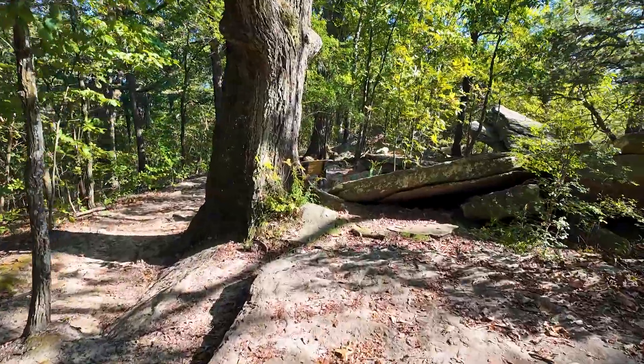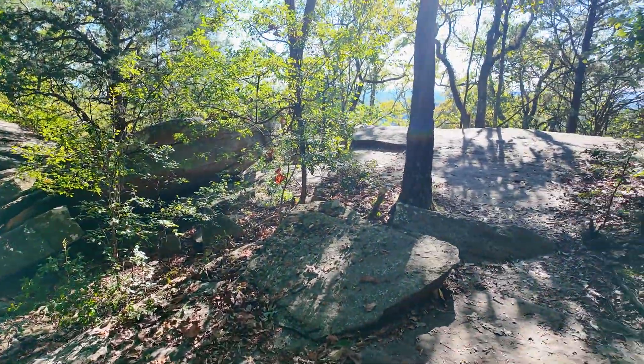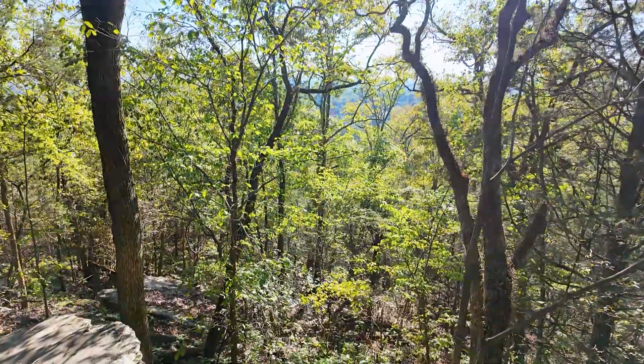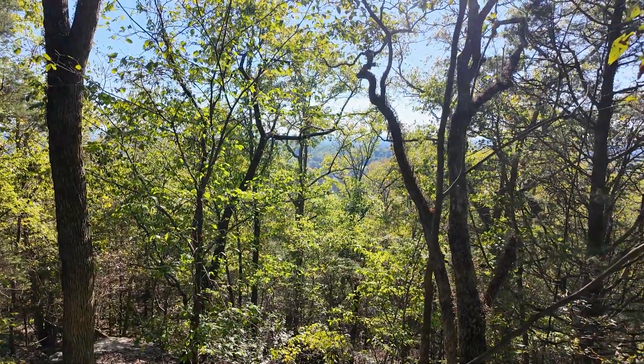Hey, this would probably be a good spot to set up — plenty of open area and beautiful mountain views. Don't fall off! I'm not falling off. Watch out, Rose. You can just see for miles and miles today. If only these trees weren't in the way.